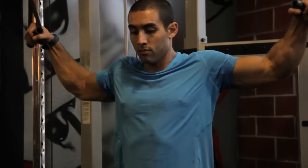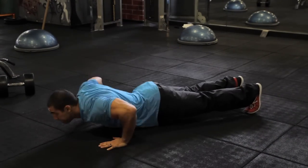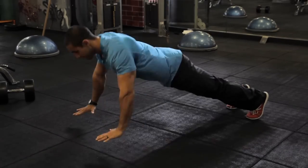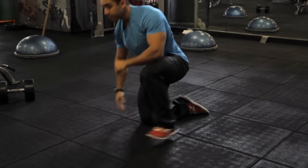You're going to superset this with power push-ups. For the power push-ups, you want these to be as explosive as possible, so you want to try to get as high off the ground as you can. You're only going to do ten reps, and this is meant to be done immediately after the downward flies with no rest.